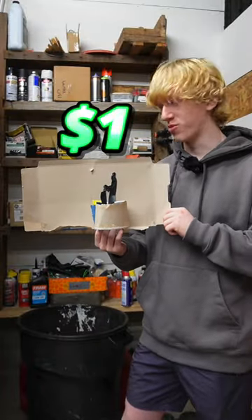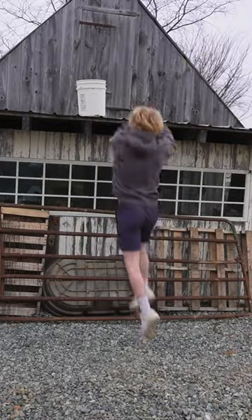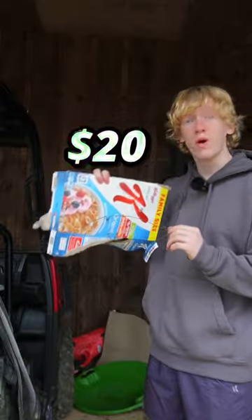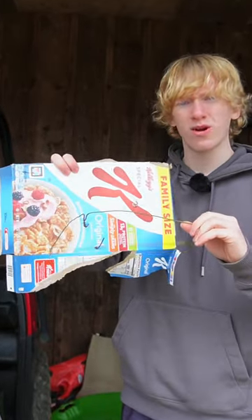$1 homemade basketball hoop. $10 homemade basketball hoop. $20 homemade basketball hoop, which is a Cheerios box with a coat hanger.